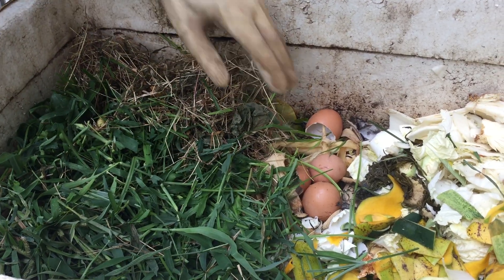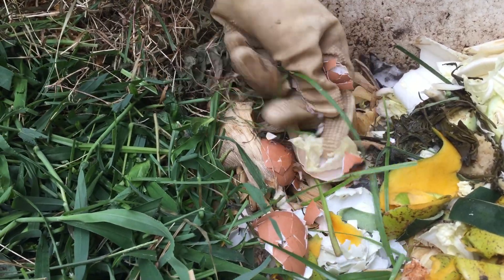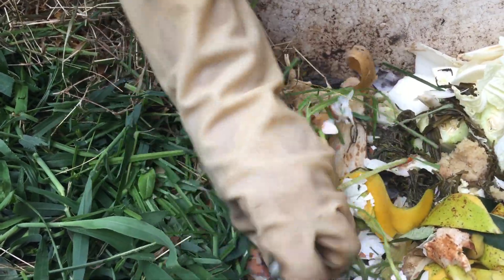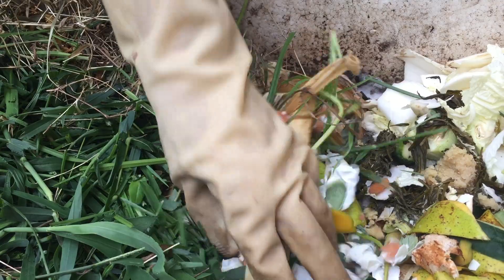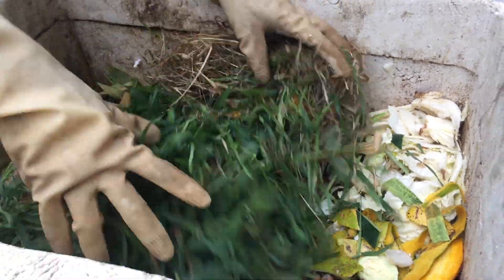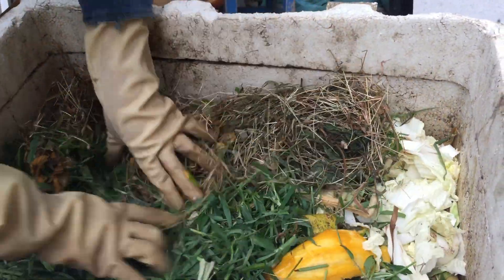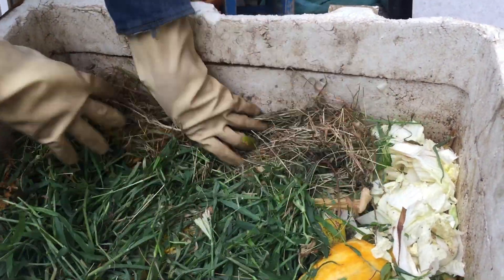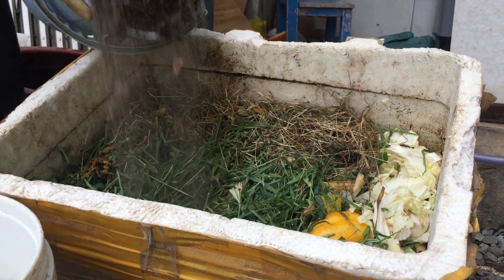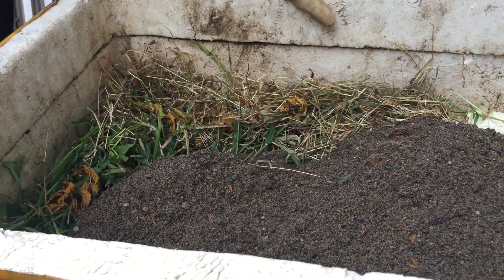Cái vỏ trứng này thì mình bóp cho nó nhuyễn ra, bóp cho nó nhanh phân hủy. Vỏ trứng này cung cấp canxi cho cây. Bây giờ mình sẽ san bằng ra, rồi mình đổ đất lên, phủ đất cho nó kín hết cái xác bả thực vật này - càng kín thì càng tốt.